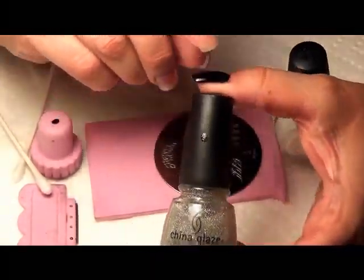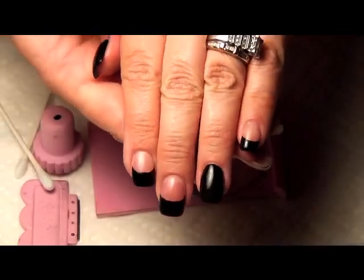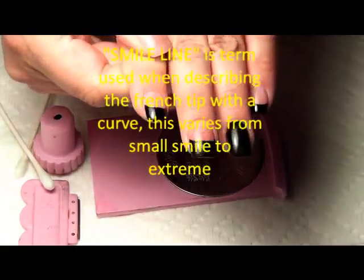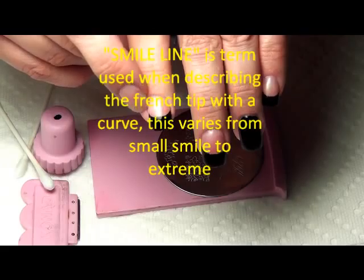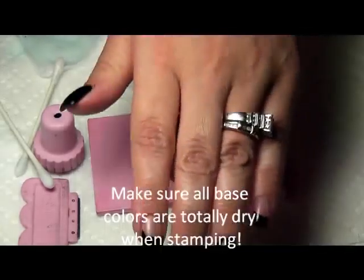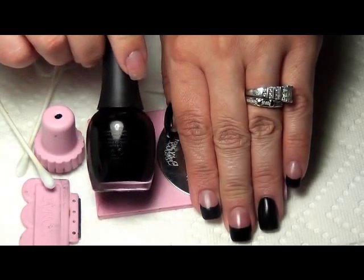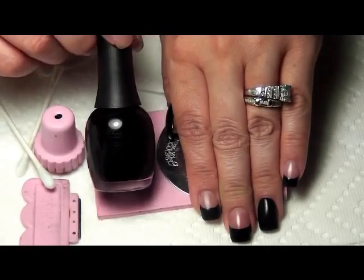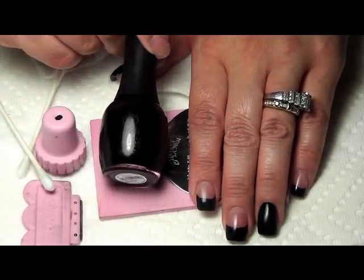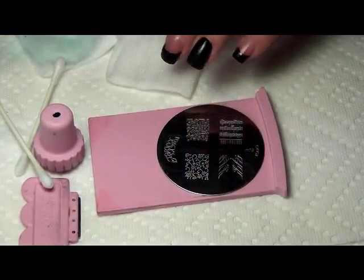For those of you who don't know, this is on a discontinued French — on three nails — and a solid black on two, which is the ring and thumb. You'll notice I did this with an extreme smile line, and what that means is it's a French but the smile line comes down super low, almost to the center of your nail. I used Black Expression by Finger Paints. I use different black polishes in my art so that each of you will have maybe an opportunity to find one that looks similar to what I use in your area. I have several favorites, so I vary in using them.